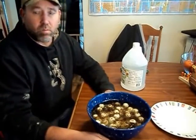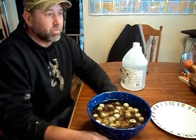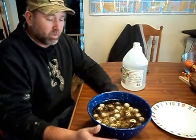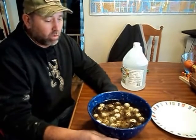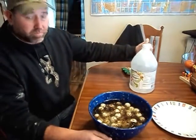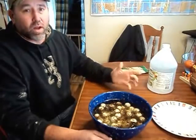Once the eggs are done — boiled and sat for 10 minutes — we rinse them off to cool them back to room temperature, then place them in a bowl and add distilled white vinegar, covering the eggs completely. Let them sit overnight, a 24-hour period.